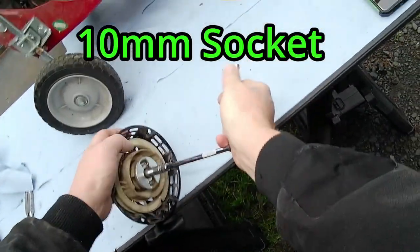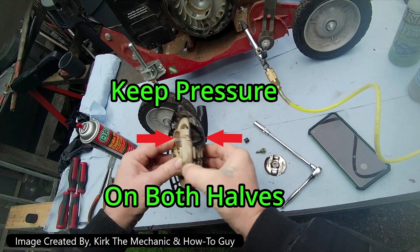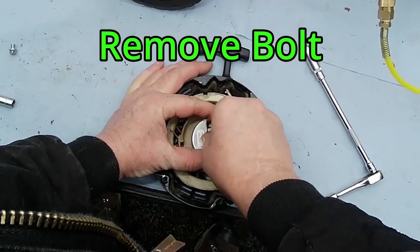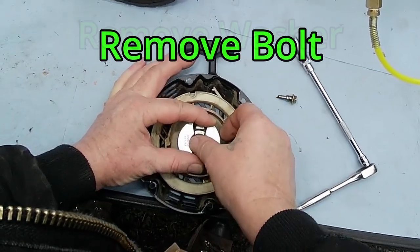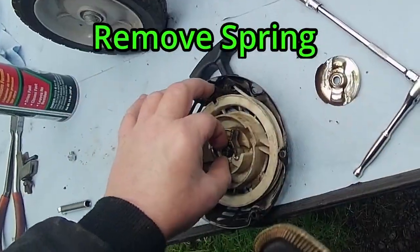Grab the 10mm socket and break this loose. After the bolt is removed, caution must be used to keep the return spring from going pop goes the weasel in your face. Remove the bolt and set it aside along with the washer and the spring.